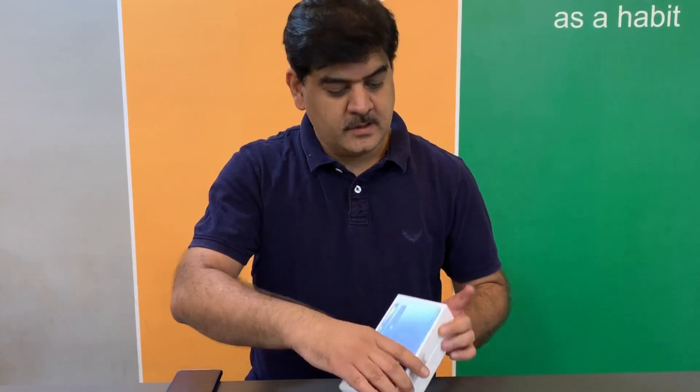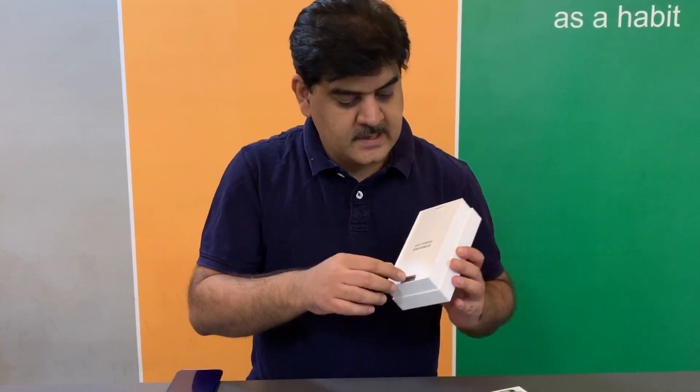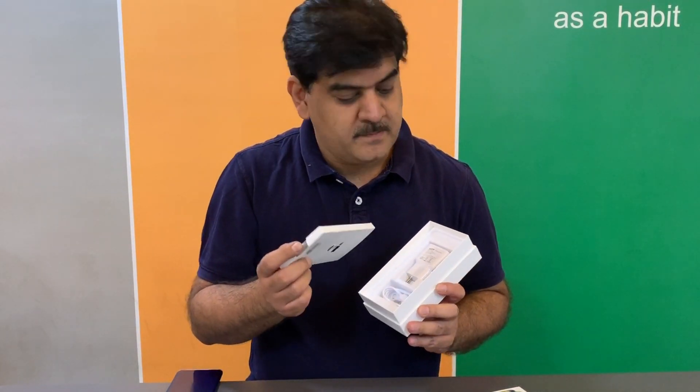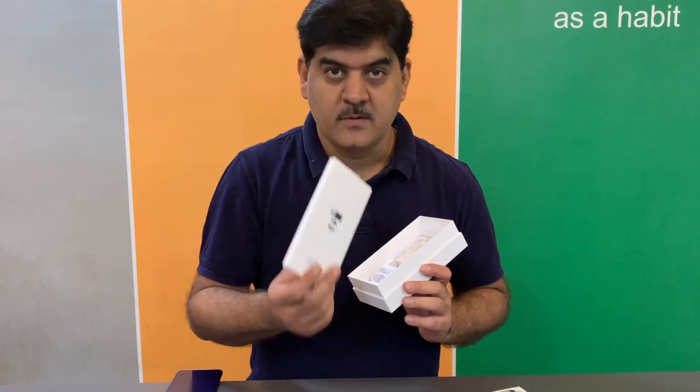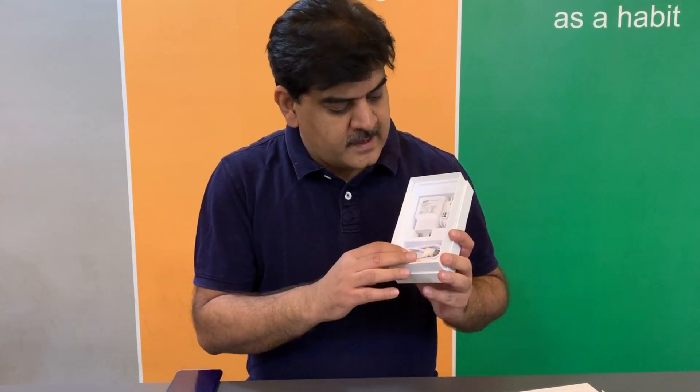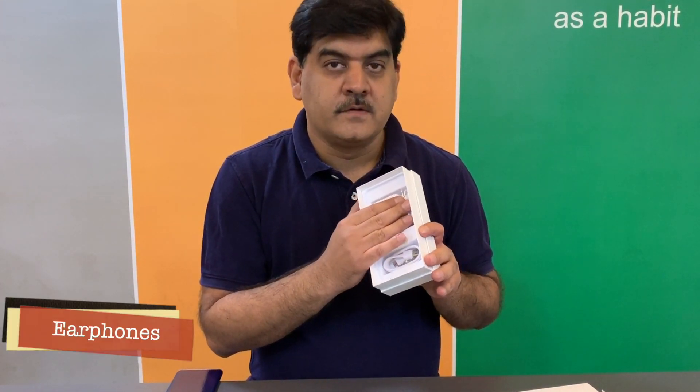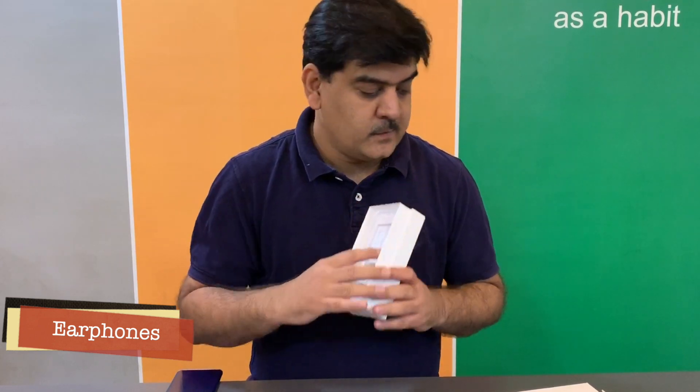Here's the box, and what you get inside is a transparent case, which is always a handy addition — it gets you started as soon as you open the box. The usual stuff, which includes a USB Type-C cable, a fast charger, and a pair of wired earphones, which are always very handy to have.